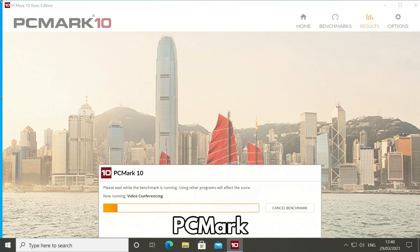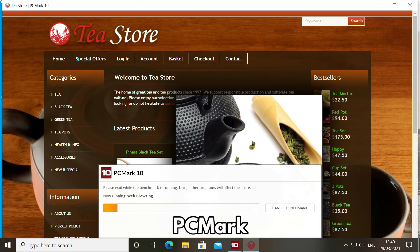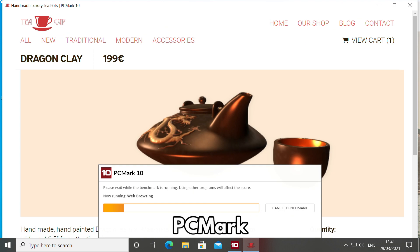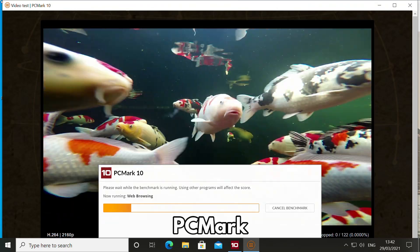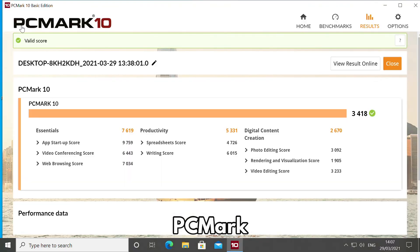PCMark benchmarks more day-to-day usage such as video conferencing, web browsing, office documents, graphics editing, video decoding and much more. The final score of 3418 is again comparable with other PCs of this specification. It is great for your day-to-day tasks, whether at home or in the office.